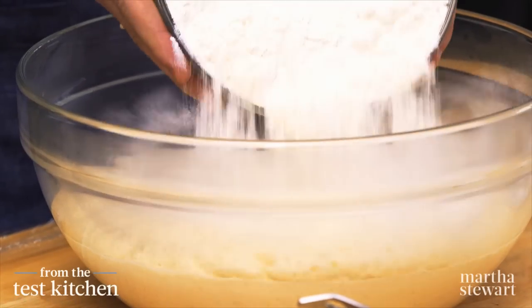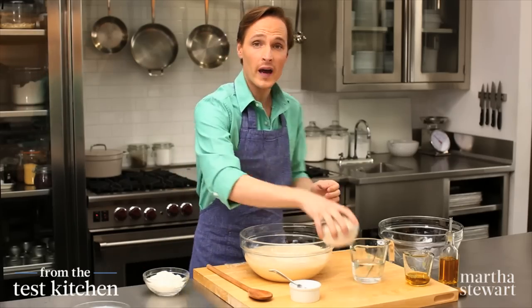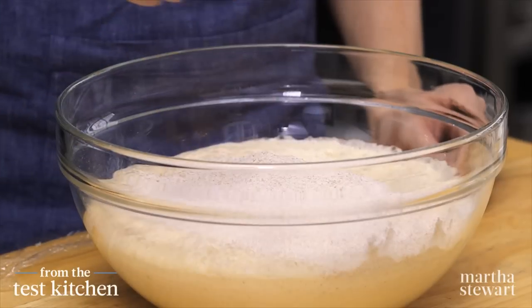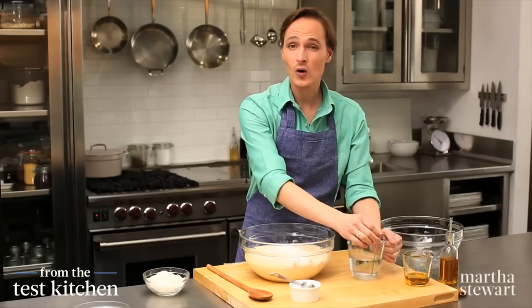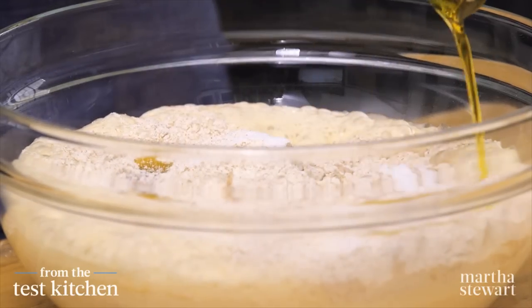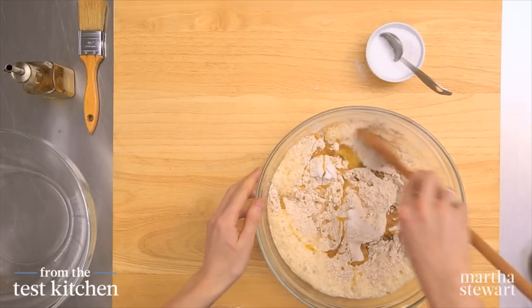And into this, the remaining ingredients: three and a half cups of all-purpose flour and one and a half cups of whole wheat flour. This offers a little bit of nuttiness and texture to your pita bread. And you can't forget about salt — a tablespoon of coarse salt. And water, another one and a quarter cups at 110 degrees. And olive oil, a third of a cup, extra virgin. And this all just gets stirred together in the bowl until the dough forms.